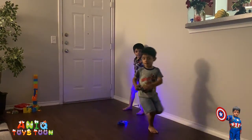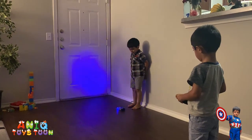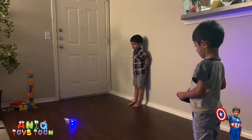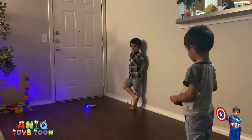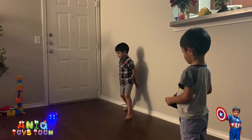Anik, do you want to drive your car? The red one — this one is the blue one, as you can see. Anik also has a red car and he is going to use that car on the wall. Let's give it a try!